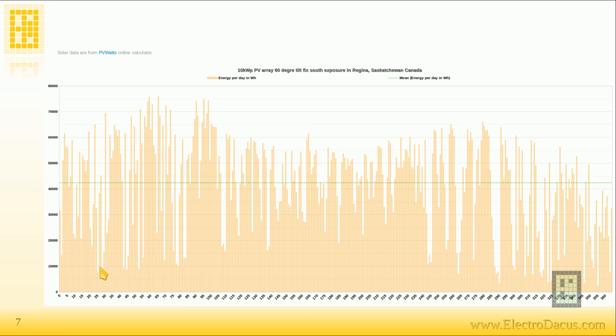Looking at the data, bad days are maybe two or three in a row and they still produce about half of an average day. This is specific to my location — you need to check for your own climate and solar resources. My location has fairly good solar resources even though it's extremely cold, and the worst period is actually in November when it's not yet that cold, so the thermal storage can handle it easily.